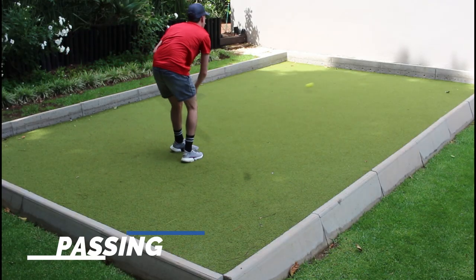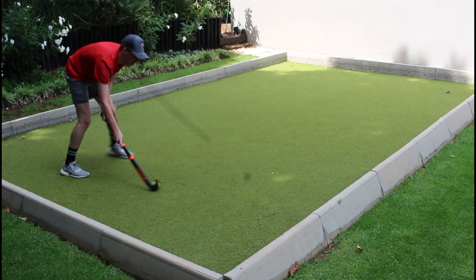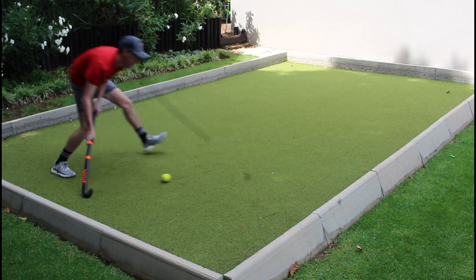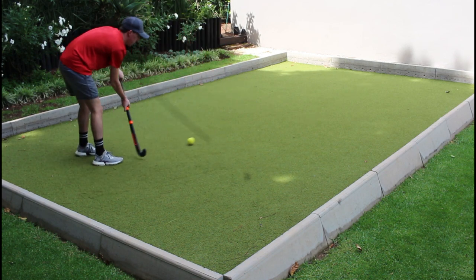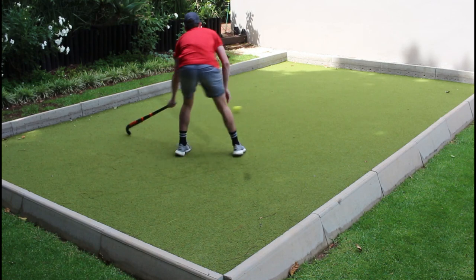First up I'm going to take a look at passing, which I really enjoyed as I can get a lot of power and control behind the ball. Being made of 90% carbon makes it nice and stiff, especially for younger players, so they can generate more power when passing the ball.